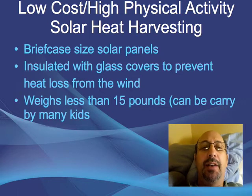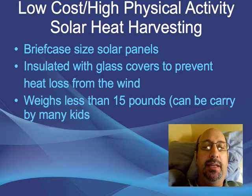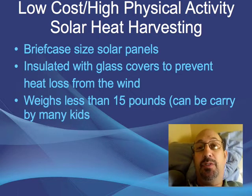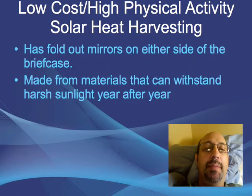I'm thinking about something like a briefcase-sized solar panel that you put out in your yard or driveway to capture some heat for helping to heat your home — helping to reduce your heating bill. These briefcases would be insulated with glass covers to prevent heat loss from the wind, like a glass cover with air in between. It would need to weigh less than 15 pounds so that kids as well as adults could carry them.